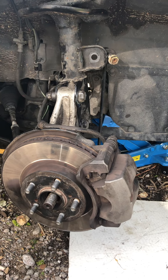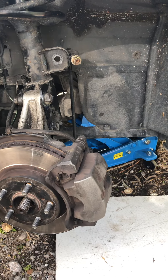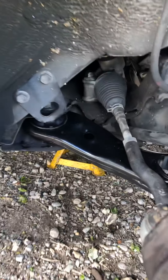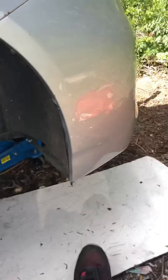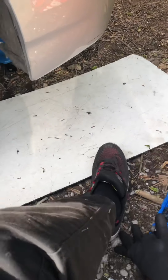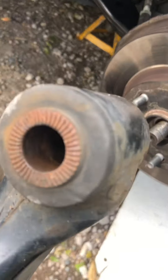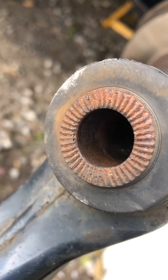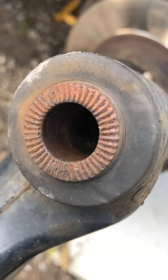We checked the suspension arms and they all looked very good. But this week we decided to change the suspension arms and bought a new one. We also had to investigate where the noise was coming from. On investigating, we found that when the screw goes inside here, it was very shiny, meaning the screw was moving sideways — and that was the noise.